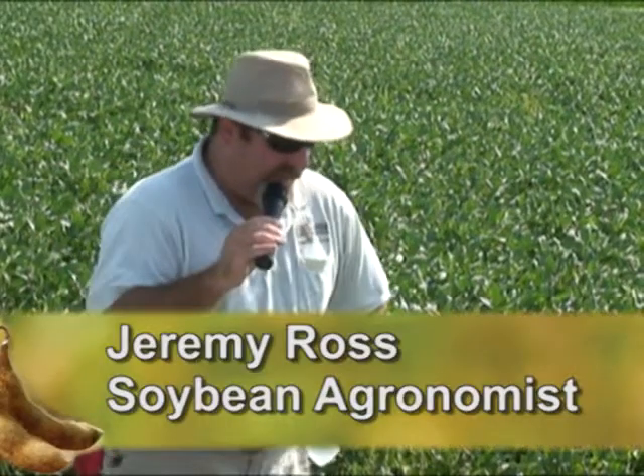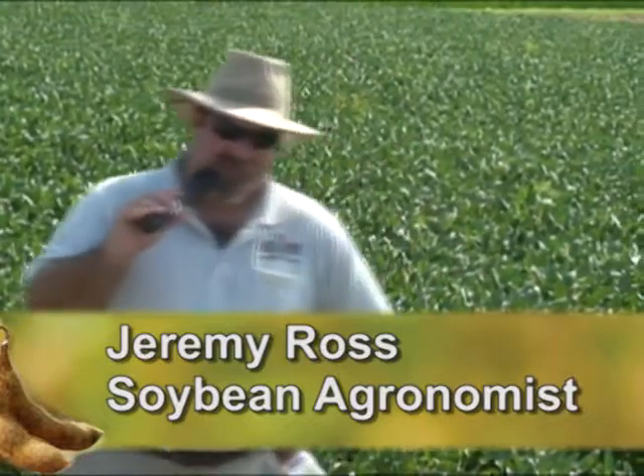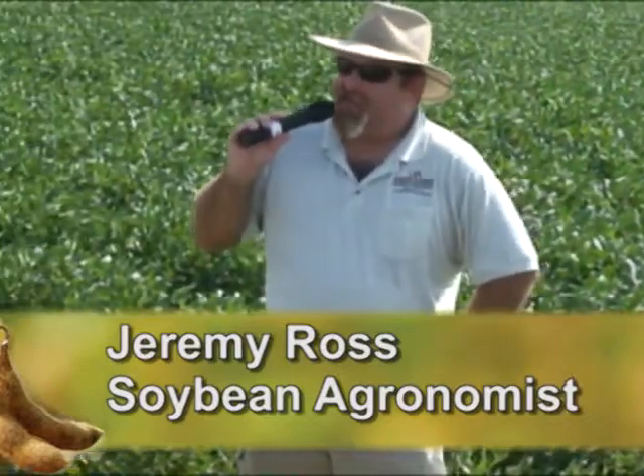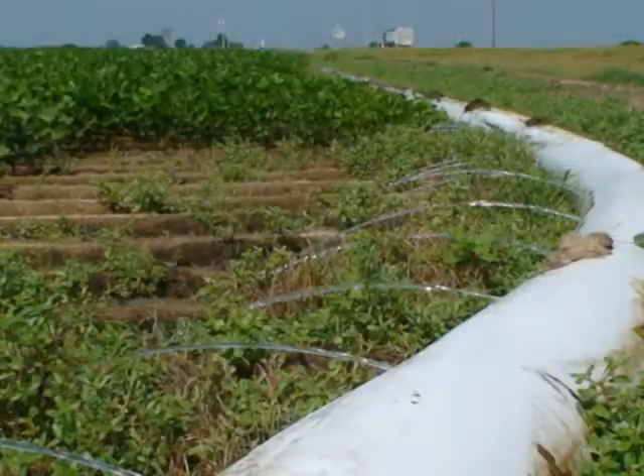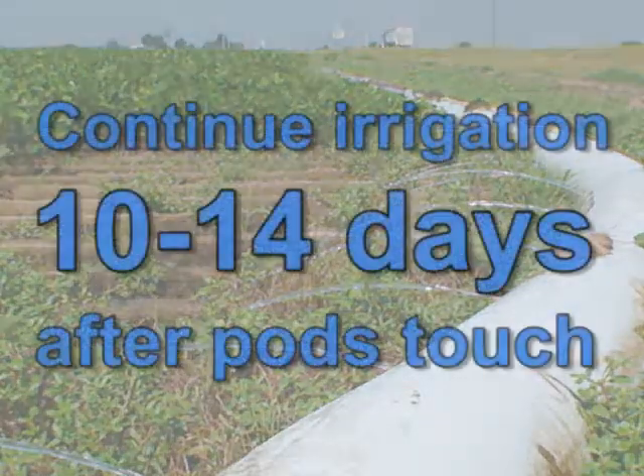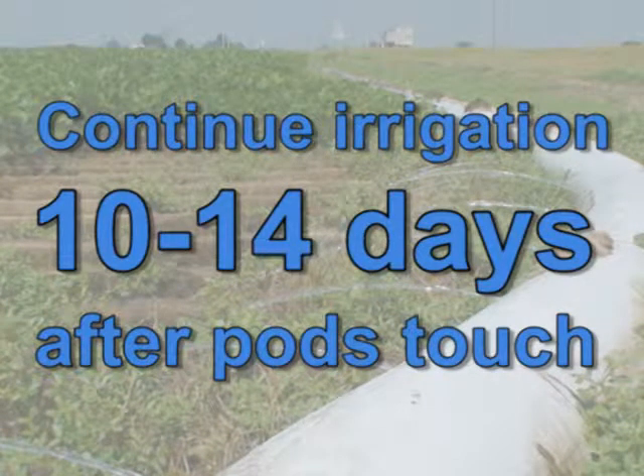The question was how far do we carry irrigated soybeans? In the past we've always said if your beans are touching in the pods, that's where we want to terminate irrigation. But before Phil Tacker left, him and Dr. Francis down in Monticello actually did some determination study work, and they're saying if you can get to the R6.5 stage — which is typically once the beans are touching — if you can go another 10 to 14 days past that...